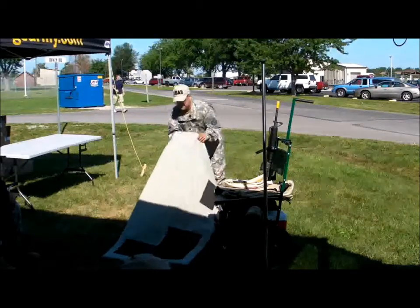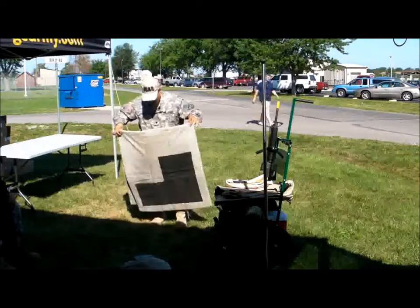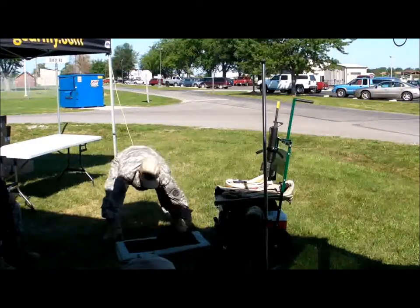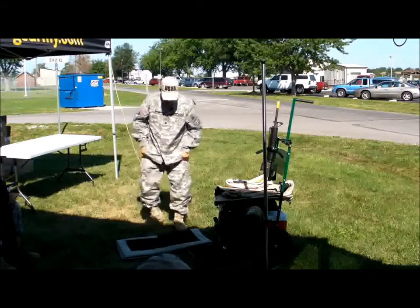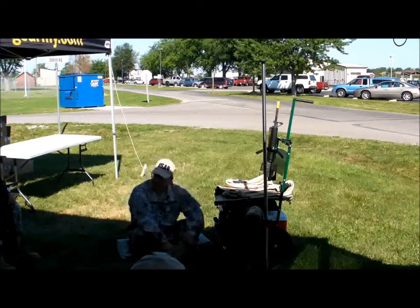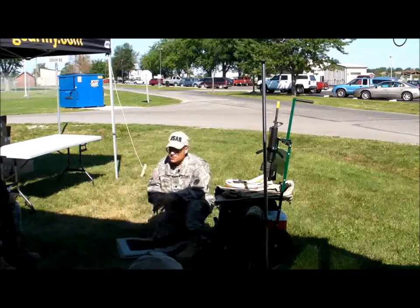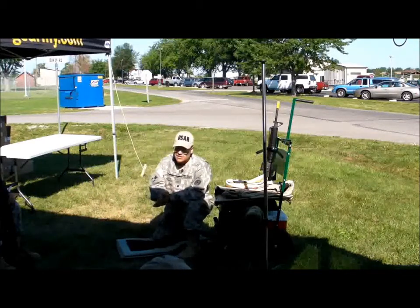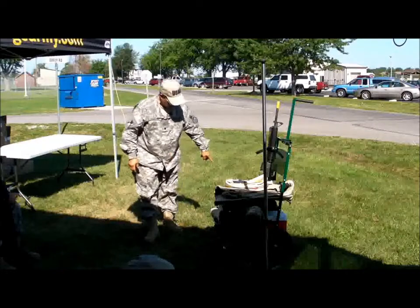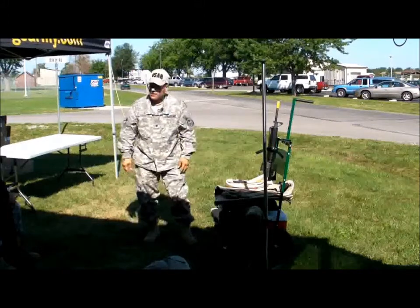For sitting, some folks don't use a mat, some use a mat, some fold it once, some fold it twice. I like to fold it because I like that little extra cushion. There isn't going to be a position that is perfect—you're going to be shooting at ranges where you're sitting uphill or sitting downhill. The object is to find the most level piece of terrain that you can, and then by folding the mat up you can get yourself just a little extra cushion so that you're pointed properly at the target.